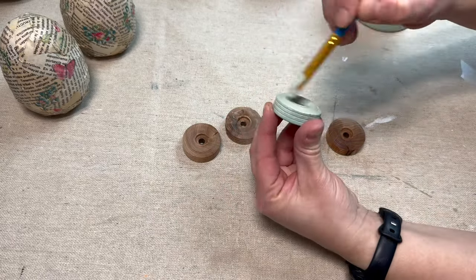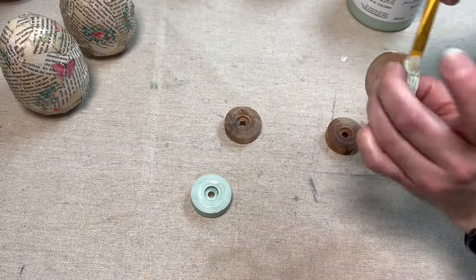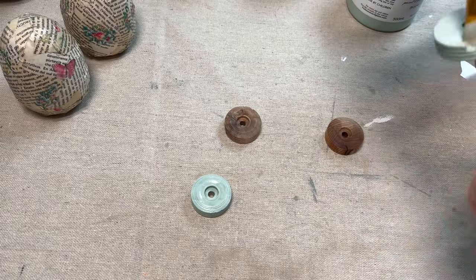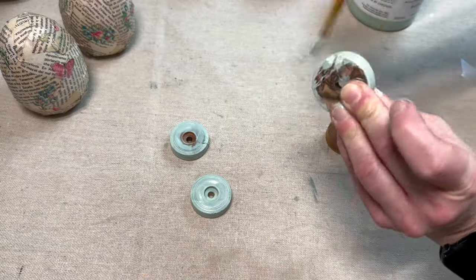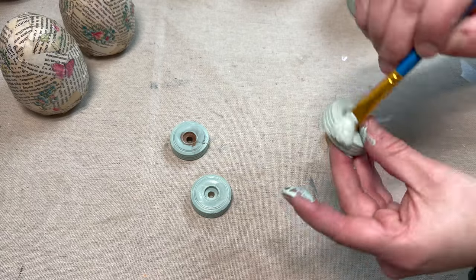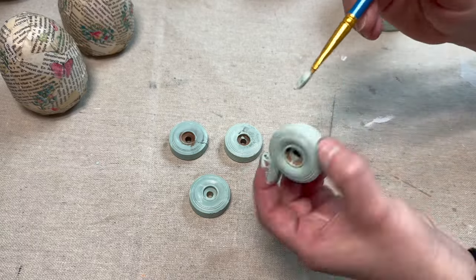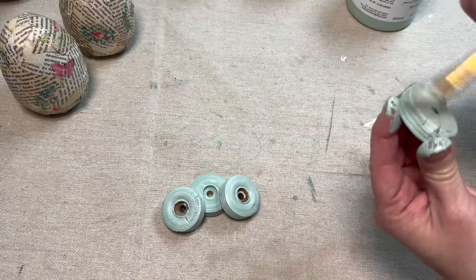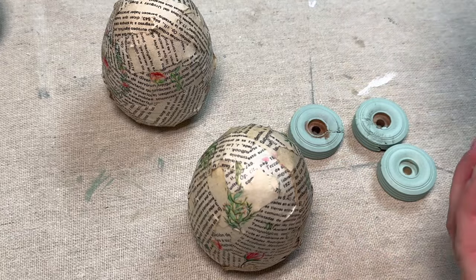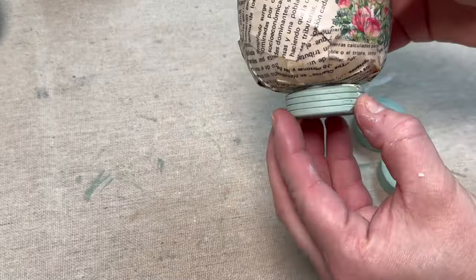For the next step I have these little wooden discs that came in a bulk order of random wood scraps I got about a year ago on Amazon. I'm painting them with Brooke by Fusion and I'm going to use these as the base to each of my eggs. This gives them a little more weight so they don't knock over easily. Once those are dry, I'm using Tight Bond Quick and Thick to glue each disc to each of the four eggs.